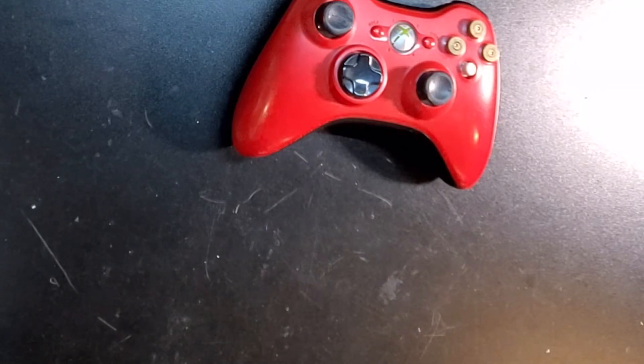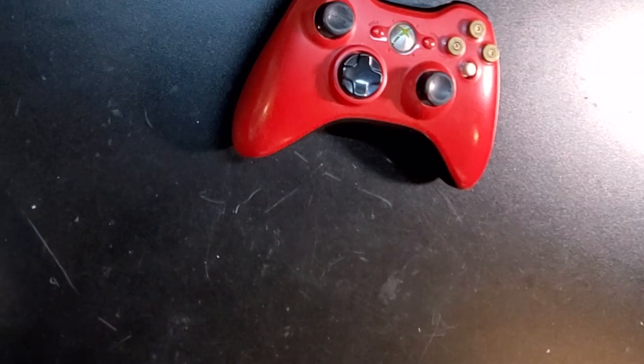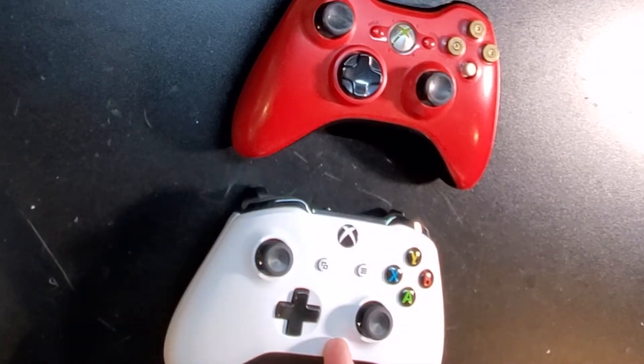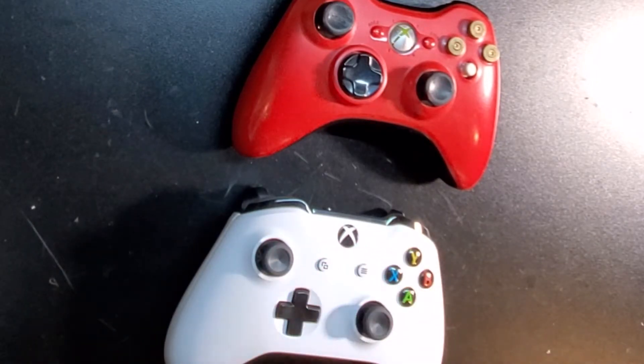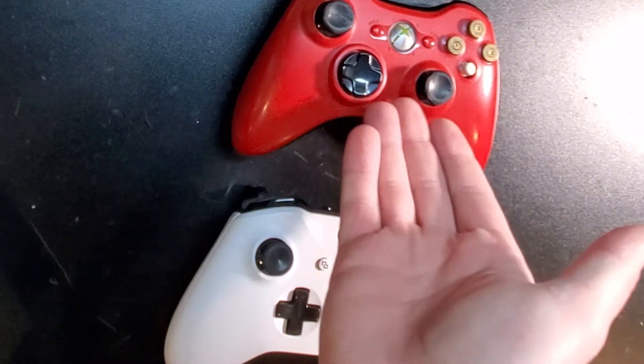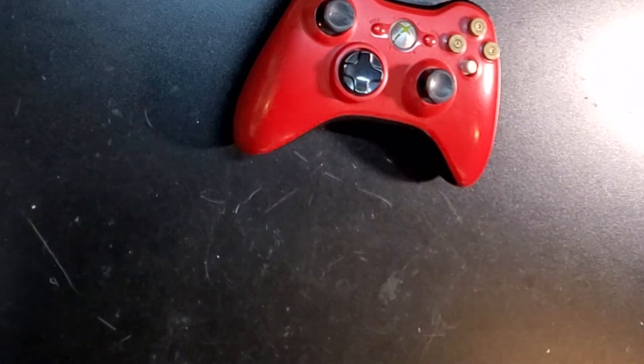One thing I want to state before starting any of this: a lot of the things I'm going to cover today for this Xbox 360 controller can also be used with Xbox One controllers. They're almost the same design, use a lot of the same screws — it's a similar concept. So even if you aren't doing a 360 controller, you can still learn some things for Xbox One controllers.